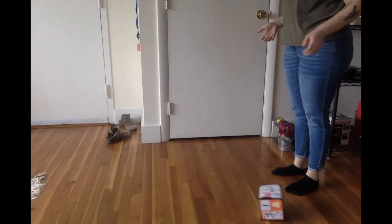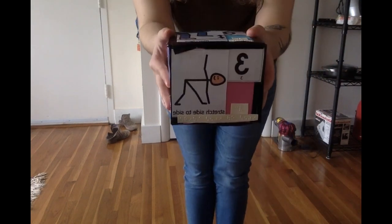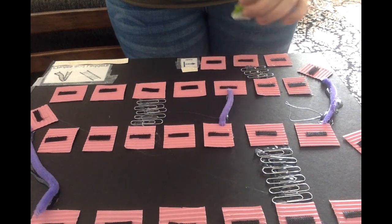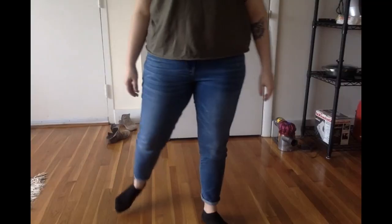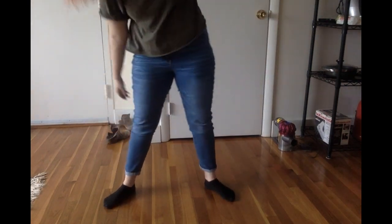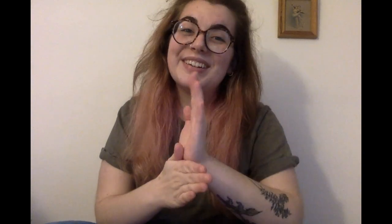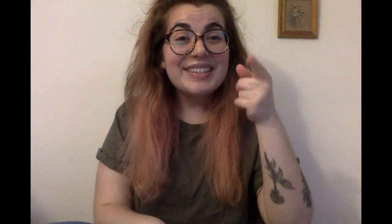Now I'm ready to play. Thank you for doing art with me today. I am so excited to play my new game. I hope that you enjoy playing. If you play, email me pictures or videos. Bye, see you soon.